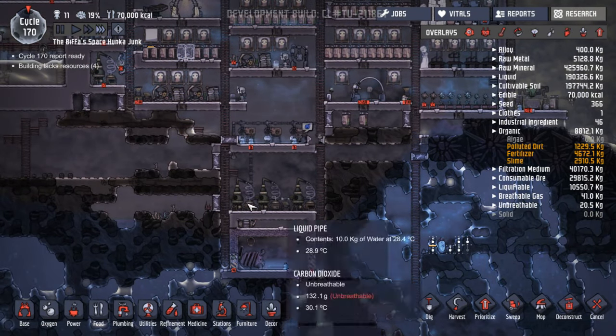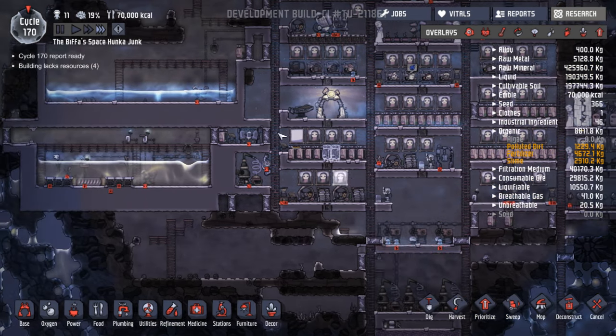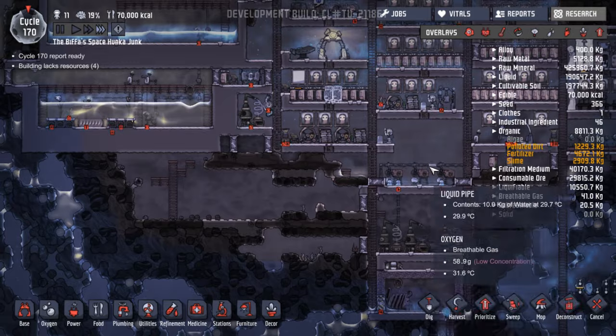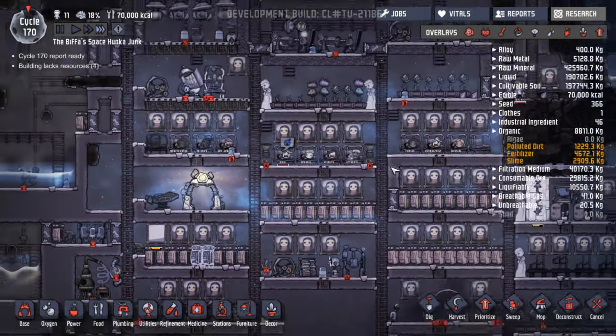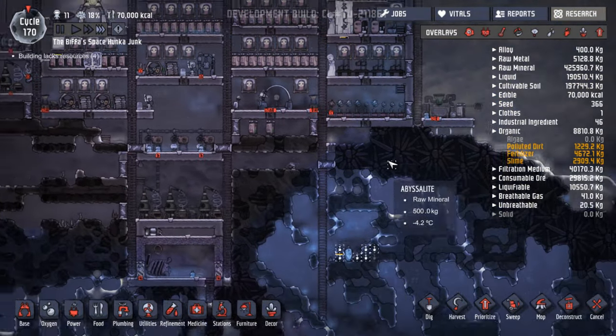Stepped in polluted water. All three of these are going now, so hopefully that will keep going. It doesn't take long for things to get stifled and reach low atmospheric pressure. You've got to be careful — as soon as you open a new area, pressure will push through.